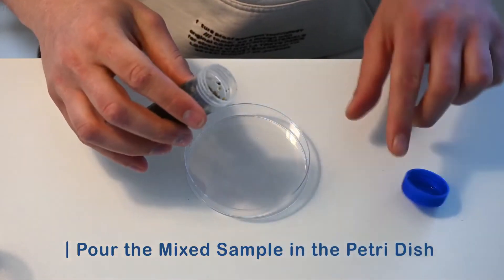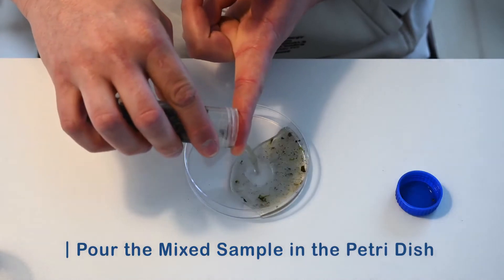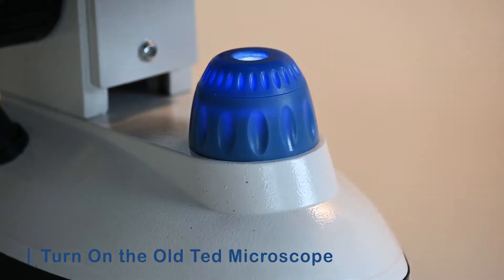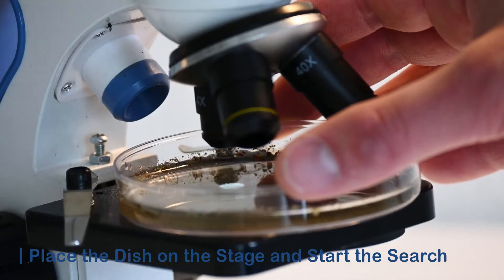Pour the water into the petri dish, but try to hold back as much debris as possible for a clearer view. Now we turn on the microscope and search through the water using the lowest magnification.